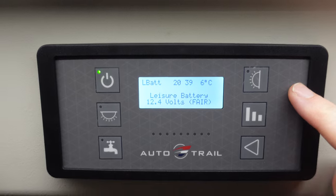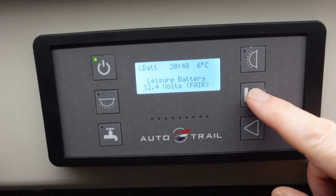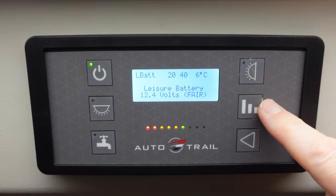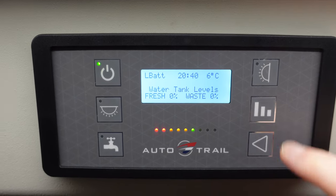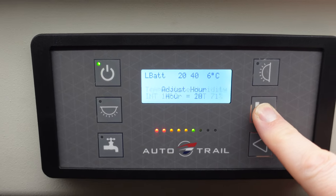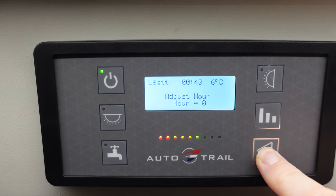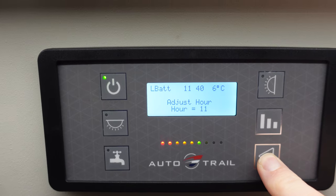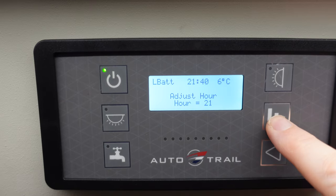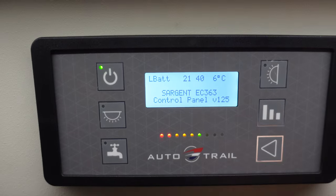We're going to change the clock first on the Auto Trail panel — this one's really simple and straightforward. At the moment it's showing 20:40; the actual time is 20:39. Press this button with the little graph/charts icon until you get to the clock — it cycles through battery, leisure, internal temperature, and then the hour. Then simply press this button and scroll through until you get to the right time. There we go — 21:40, done. Time is now set, really simple.